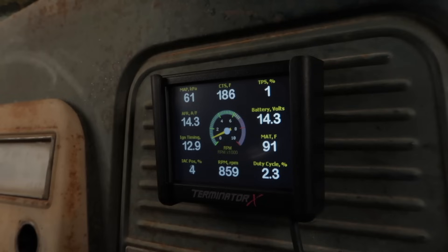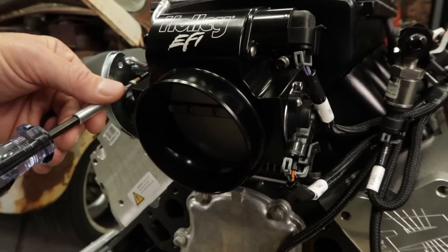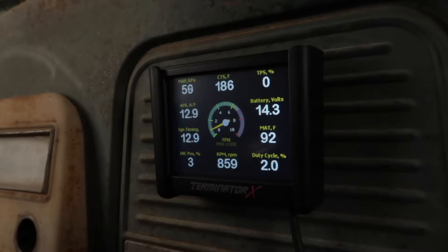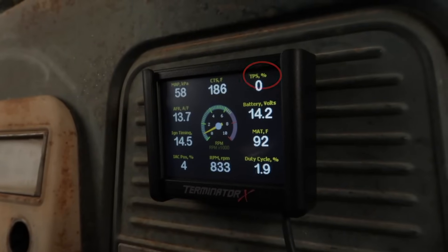Also, make sure that the TPS value does not go above zero — if it does, you'll need to perform a TPS auto set again. Then restart the vehicle and continue adjusting the throttle plates. Once the TPS goes above the value of zero, the ECU goes out of its idle mode and locks the IAC position at a fixed value. When you've finished all the adjustments and are happy with the IAC position, you'll need to double check that the TPS reads a value of zero with the engine idling.